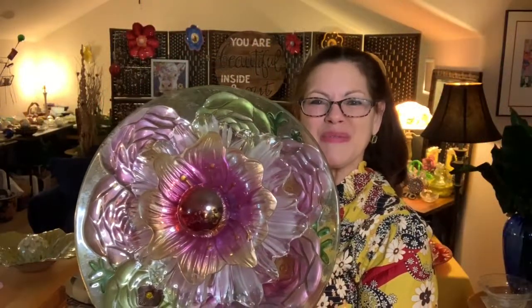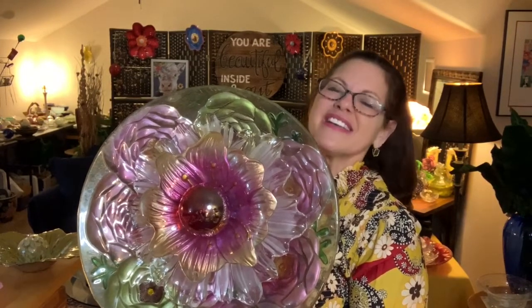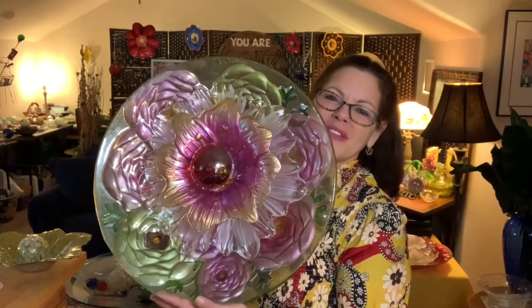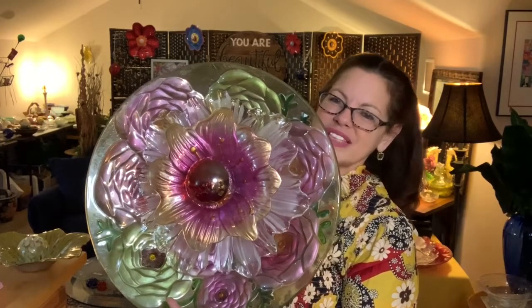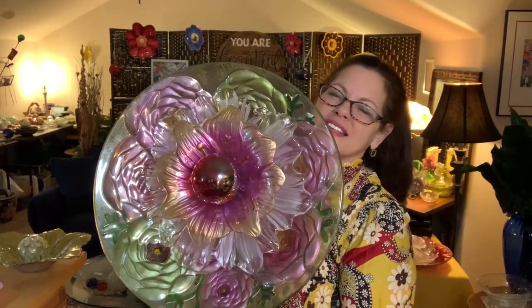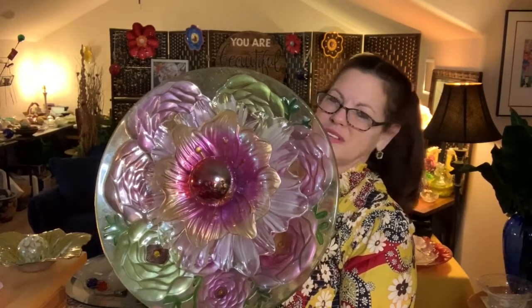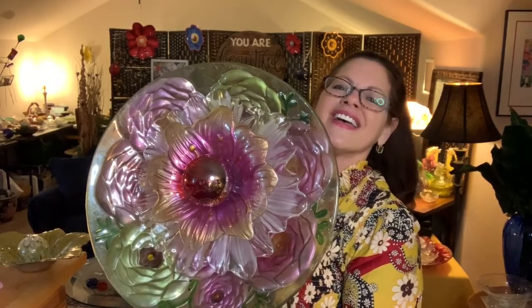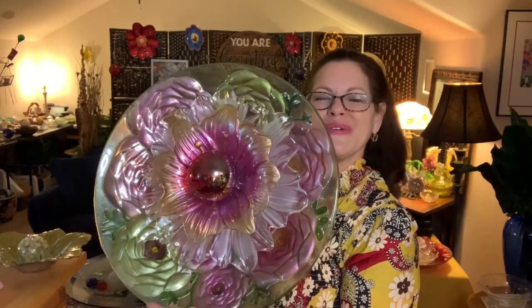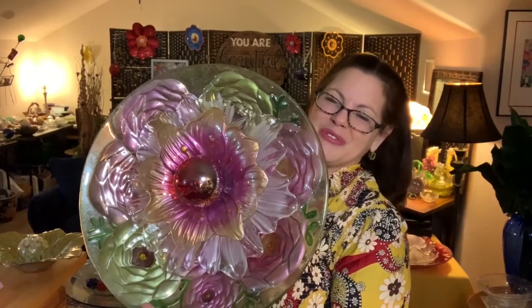Hey folks, Robin Clayton here with another episode of Zodiac at the Farm. So glad to have you here with me today. If you're new to my channel, welcome. Today I'm going to be working on this beautiful piece. I'm going to call it the Magnificent Pinkalicious Flower, because I just think it's so descriptive of how I feel about this beautiful piece. I'm going to show you all the steps from A to Z on how to create this beautiful piece of art.